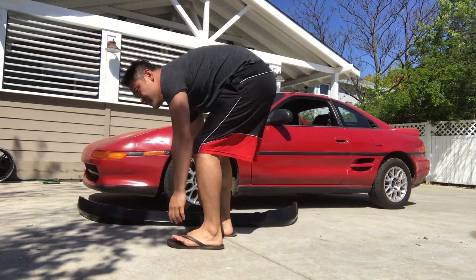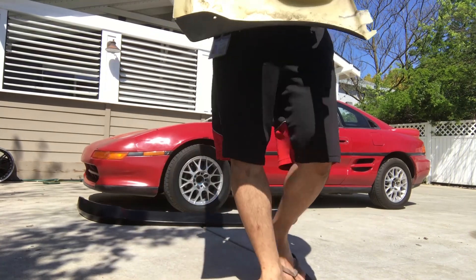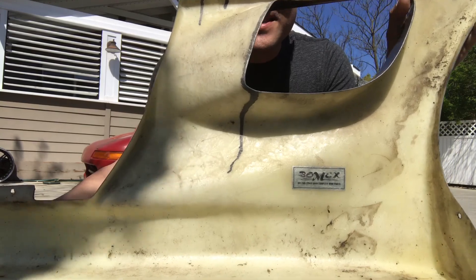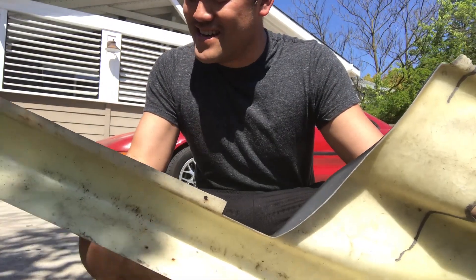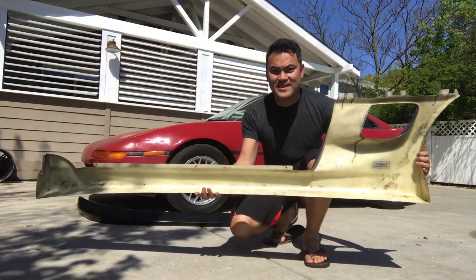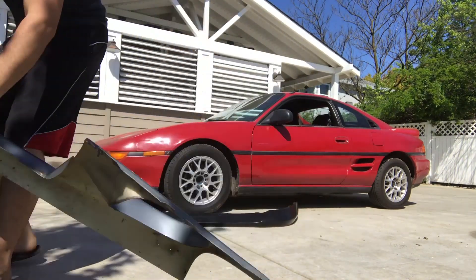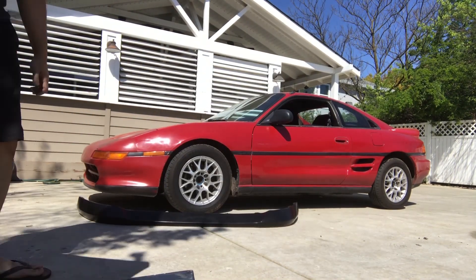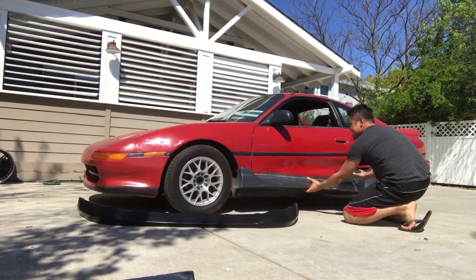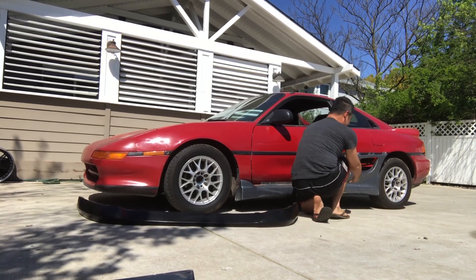I also got these authentic Bomex side skirts for the MR2 as well. These will go on the side — let me grab the other one. This one has the vent cutout too, so it's gonna go on like this and cover the vent.